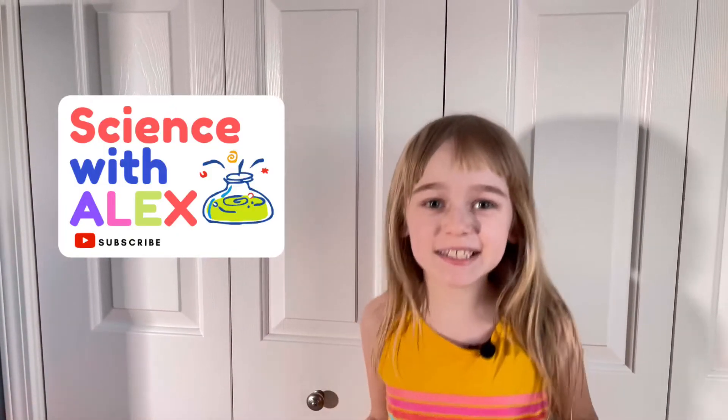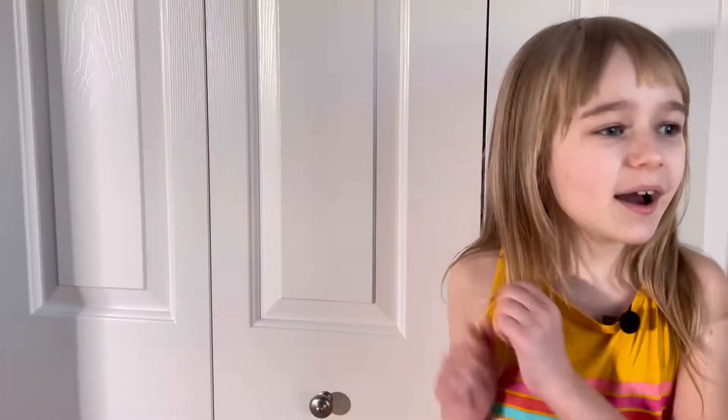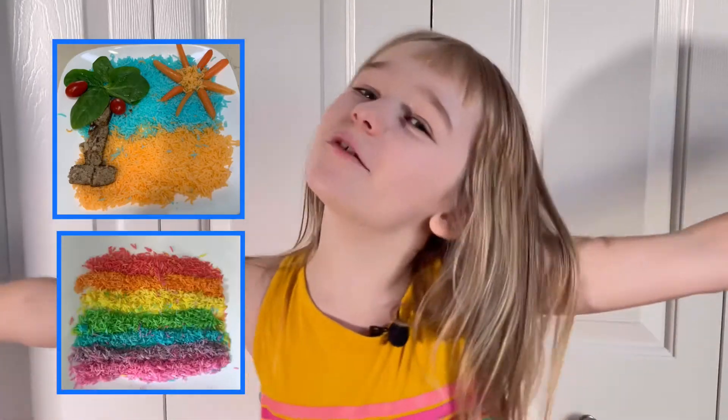Hey guys, my name is Alex and today I'm going to show you how to change boring white rice and make it colorful rainbow rice.